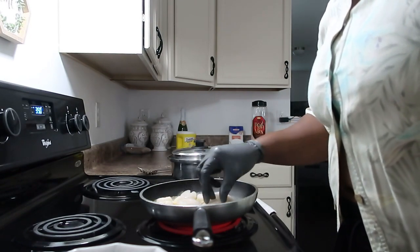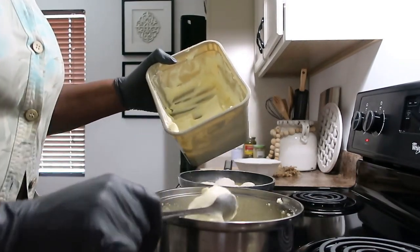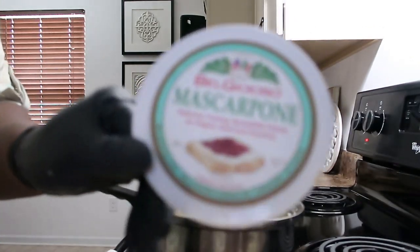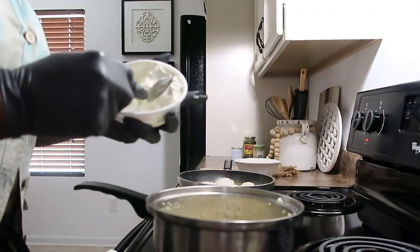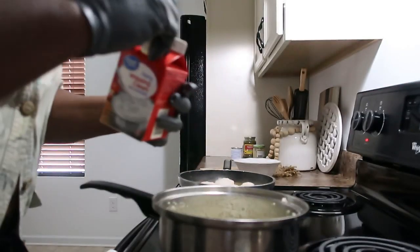In my grits I'm going to add some butter — about a tablespoon. Then I'm going to add in some mascarpone cheese — you can typically find this over in the deli area — about a tablespoon of that. And I'm going to add some heavy whipping cream, just a little bit.